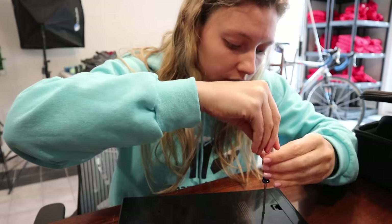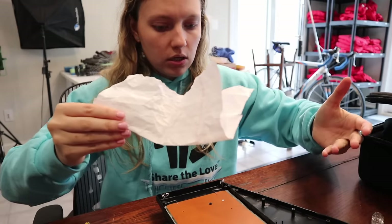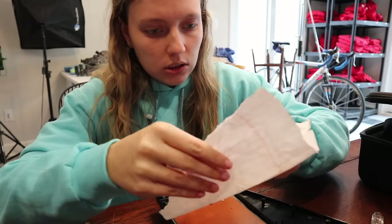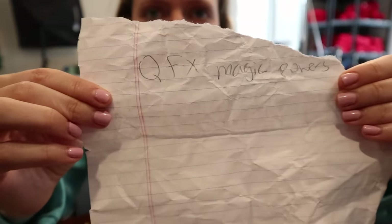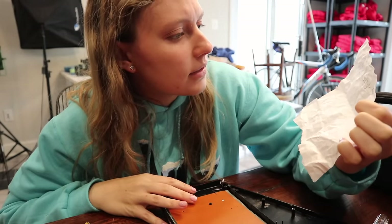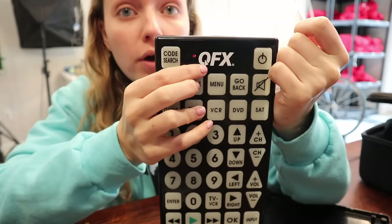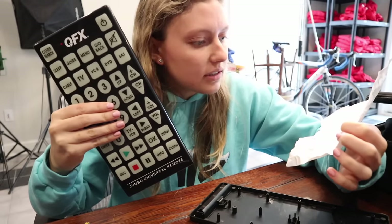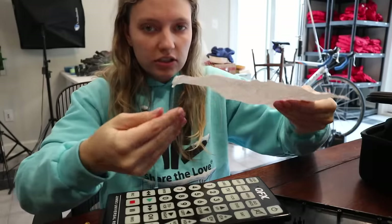I put it in and twist — whoa, Sharers this is really weird. Whoa, why is this in here? Okay, there's a note or a piece of paper. Should I open it? Okay, I'm just gonna open it. Let's see... oh this is weird. All that it says is QFX magic powers. This has magic powers it's saying. But there's nothing else on the note — it is kind of cut off on the bottom and top, so maybe there's more to this note.